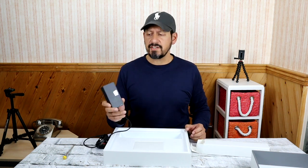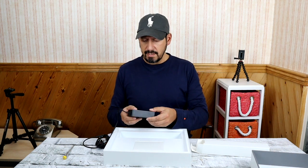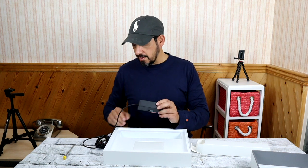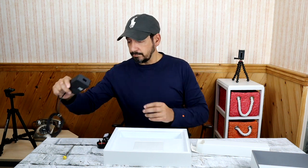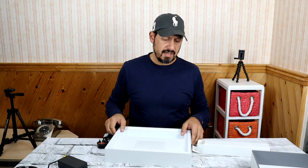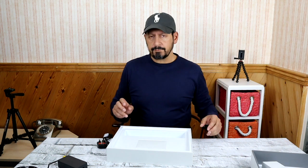Here's the power brick — pretty much the same size as the Surface Pro one, and it's still retaining the USB-A slot. Standard magnetic charger. I think you can use USB-C on this particular device, but I think it's a much slower charge.